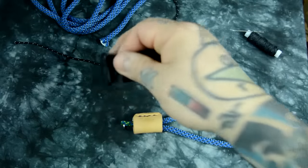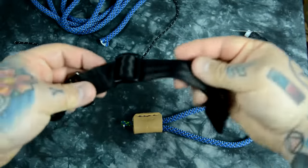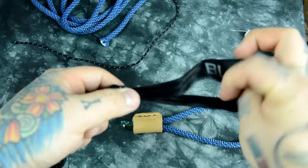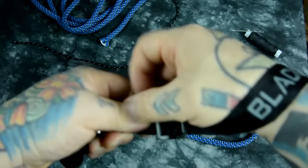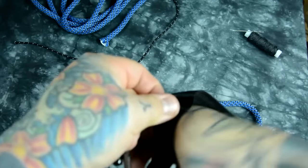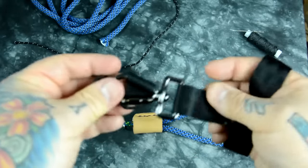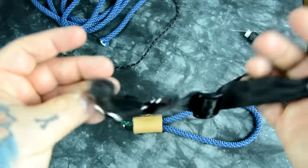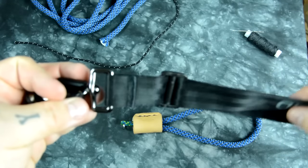Let's take a look at a somewhat expensive Black Rapid hand strap. There's a reason for this buckle being here — whether you've got fat or skinny hands, you can slip your hand through and cinch it up next to your wrist to match any hand. It has these nice rattly buckles, which no photographer actually likes. It attaches to the base of your camera and it's decently well made.